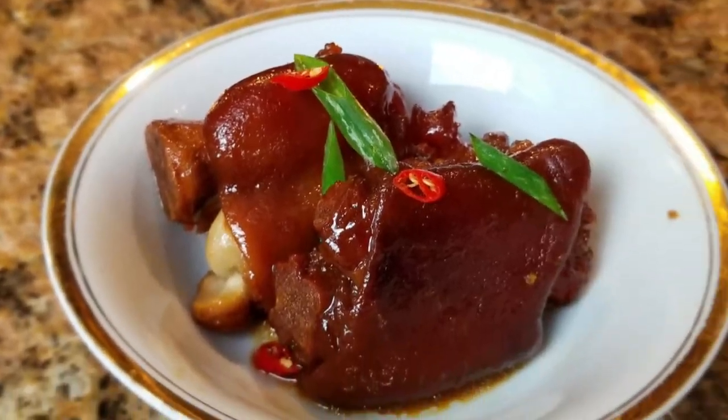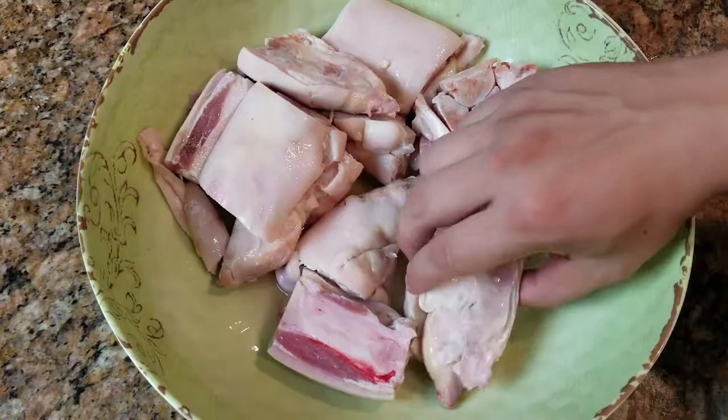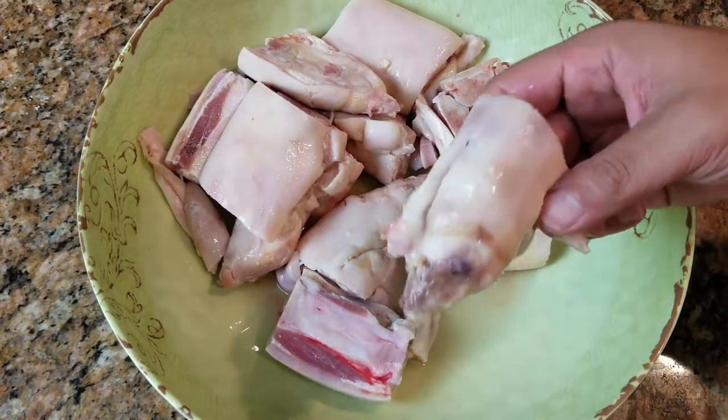What's up trap family, it's your boy Kevin. Today we're cooking up some pig's feet and some Dr. Pepper, so stay tuned. Smash the subscribe button if you want to see me whip up this pot of pig's feet.